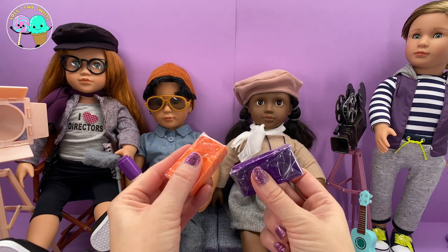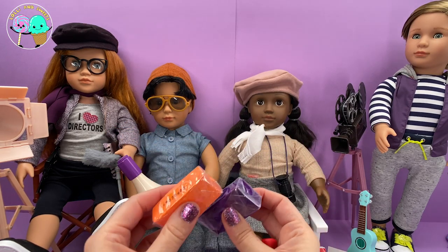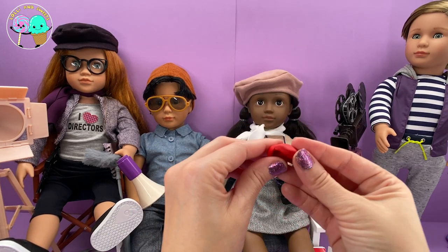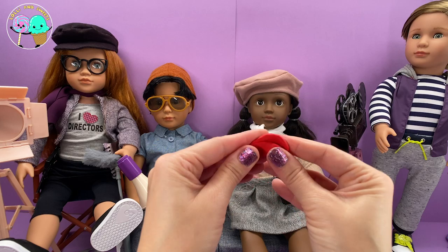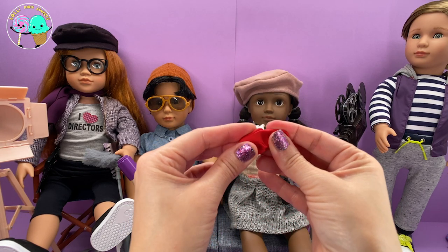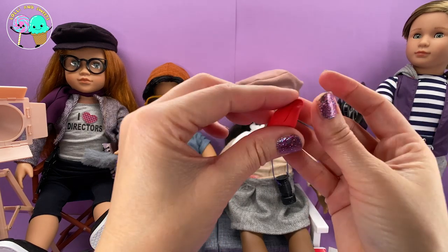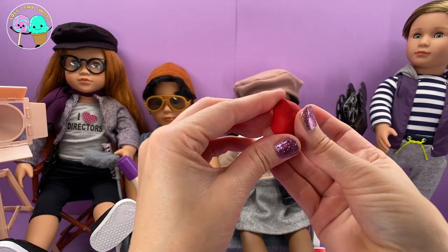They come in these little plastic packages. When you first get them, some are a little hard and you definitely have to manipulate them. I just wanted to show you the texture — it's almost just like Play-Doh. All you have to do is work with whatever it is that you are trying to make.